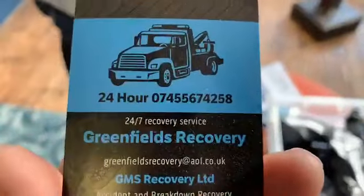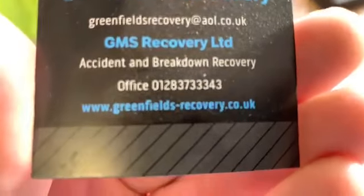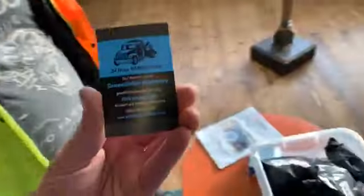So you actually recover mobility scooters? How would people get in contact with you? We'll leave some details and they can contact us. Show us your card so they can see how to contact you. This is our 24-hour Greenfields Recovery. The card doesn't say mobility scooter, but bear in mind that I'll recover anything, including mobility scooters. So you will recover a mobility scooter? Oh yeah.